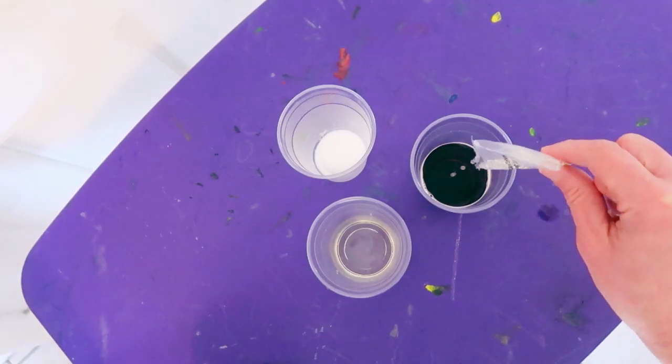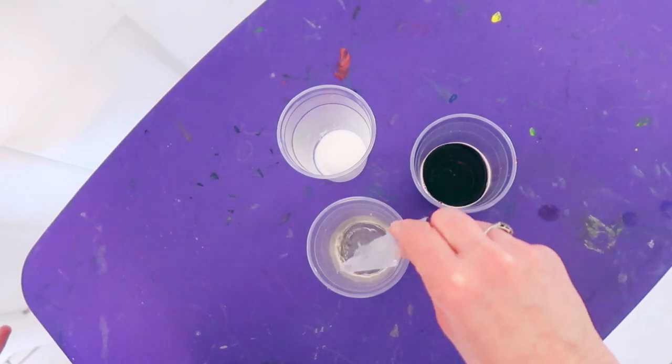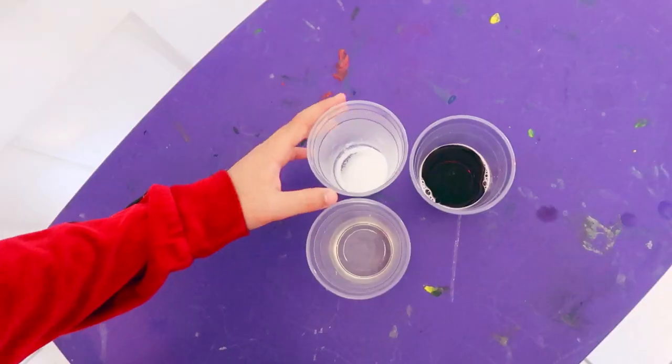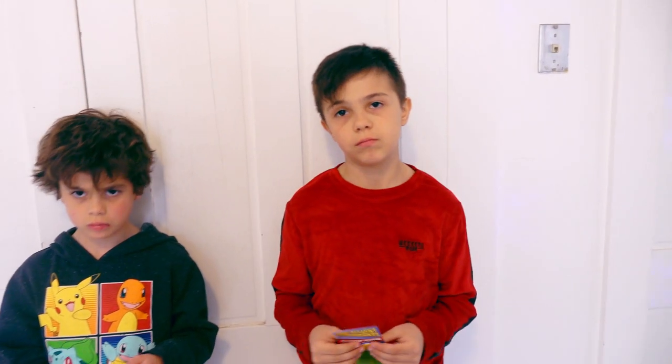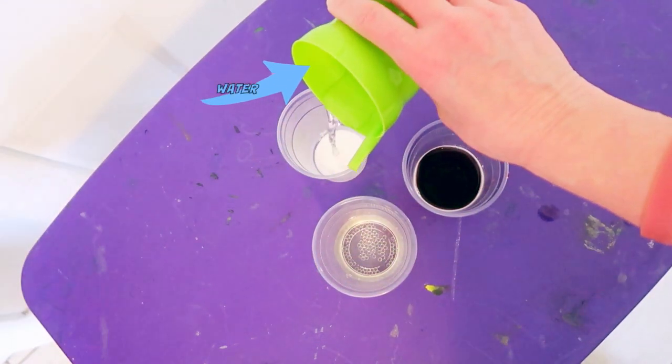So we're going to put half in here, and then we're going to put half in here — a little bit more in here. For the snow, you need one ounce of this and two ounces of water, just a little bit of water. And we're going to put some in here.